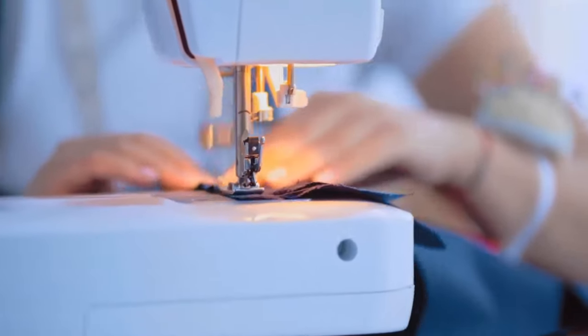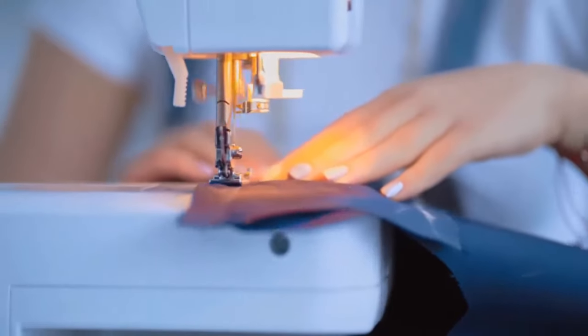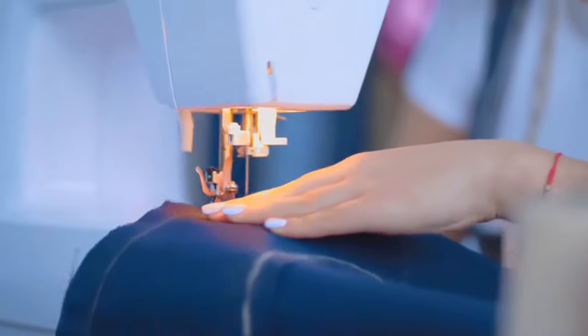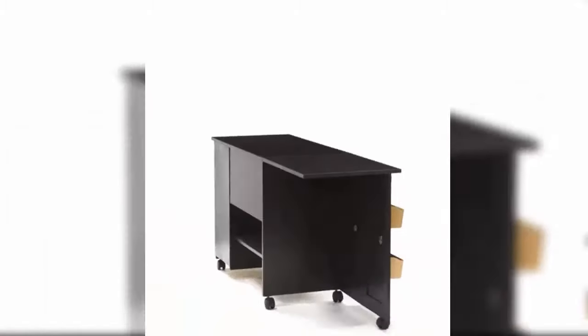Number three: Sorder Sewing Craft Table. Create the perfect space to bring your ideas to life with this craft and sewing table from the Sorder Select collection. Finished in a classy cinnamon cherry, this versatile sewing machine table makes creating and crafting a breeze. Its melamine top surface is heat, stain, and scratch resistant, so there are no worries when you break out the glue and scissors. It includes a drop leaf for extra workspace.